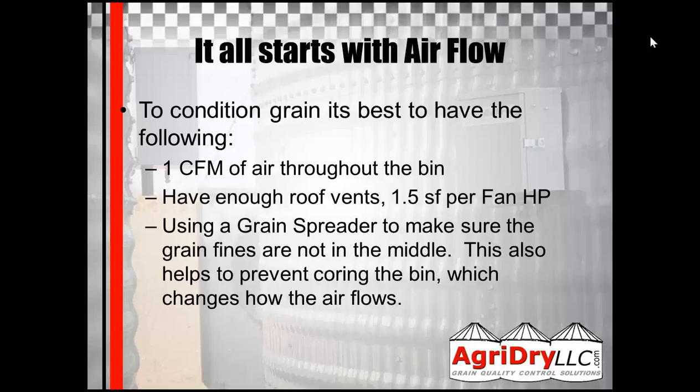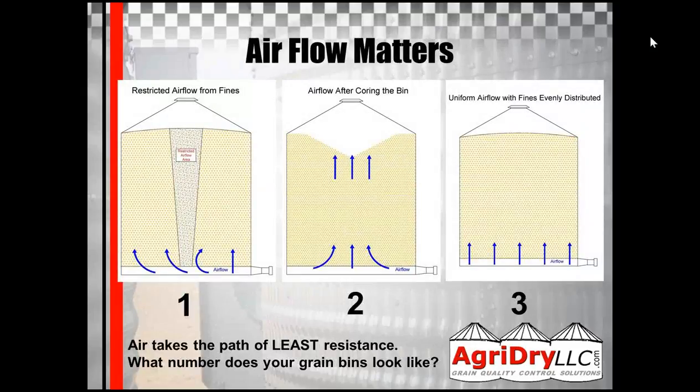Using a grain spreader that spreads the fines and somewhat levels the bin is also great. This will help prevent coring. When you core the bin, it changes how the air flows through it. While this webinar does pertain to drying, we do need to load the bin correctly the first time so that once our controller takes over, the air flows through it the best way it can.